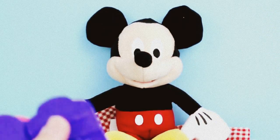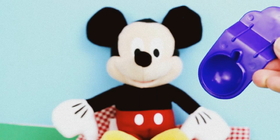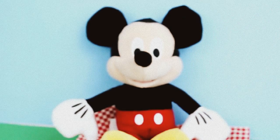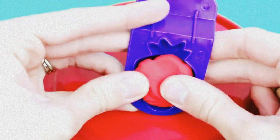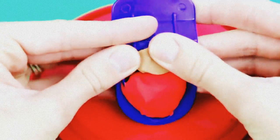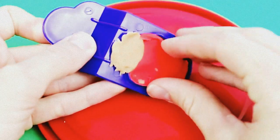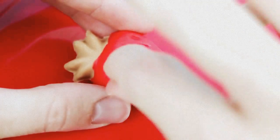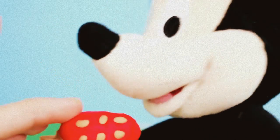Now you have a choice of healthy snacks: a pear, or a strawberry, or an apple, or we have bananas. Which one do you want, Mickey? I want a strawberry. Okay, strawberry it is! To make the strawberry, just load in red Play-Doh for the berry and smoosh it down. Then load brown Play-Doh for the stem, smoosh it together and pull it loose. And we can't forget the seeds. Mmm, so juicy!